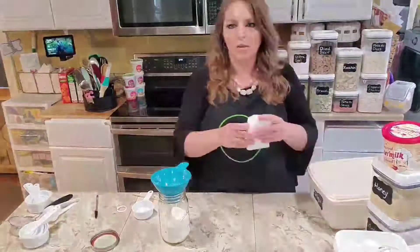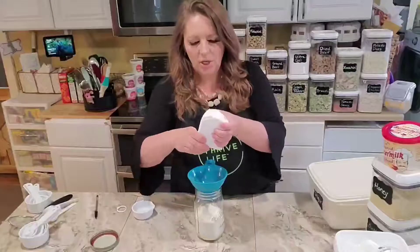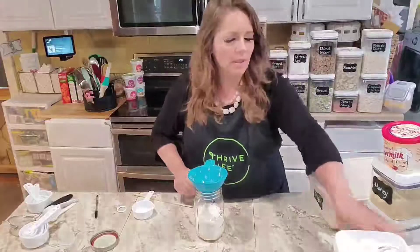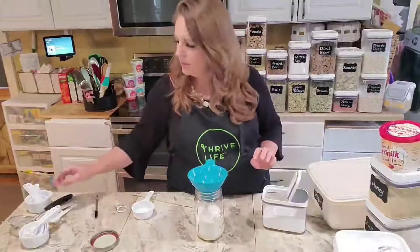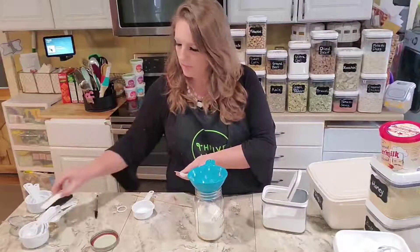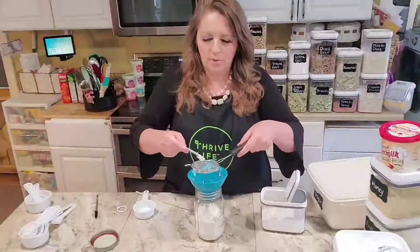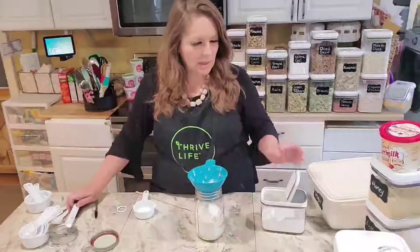Next we need a half a teaspoon of salt. I have these handy little spice jars where each click is a quarter teaspoon, so two clicks gives me a half a teaspoon. Next we've got our baking soda — that's going to be a half a teaspoon. I always sift this through a mesh strainer just to make sure there are no lumps, and that goes in.